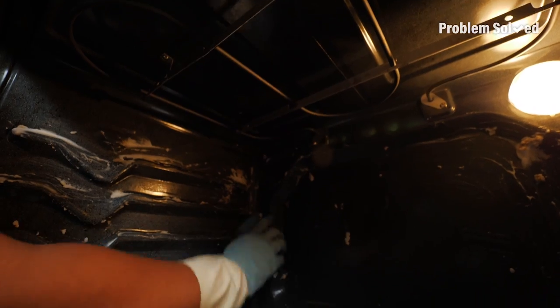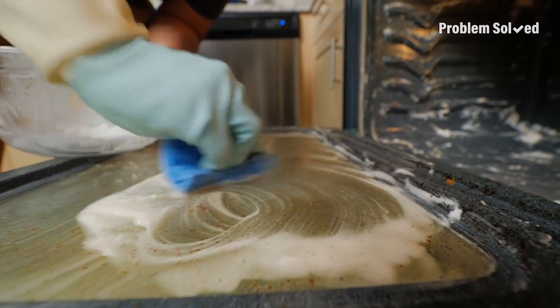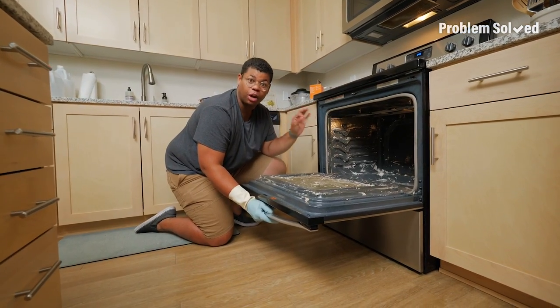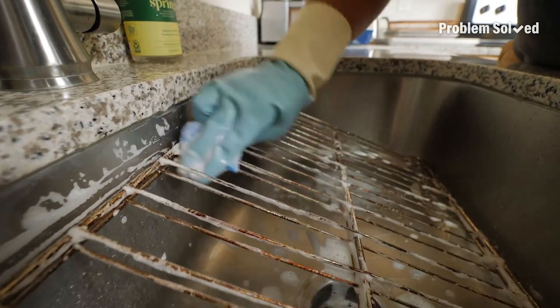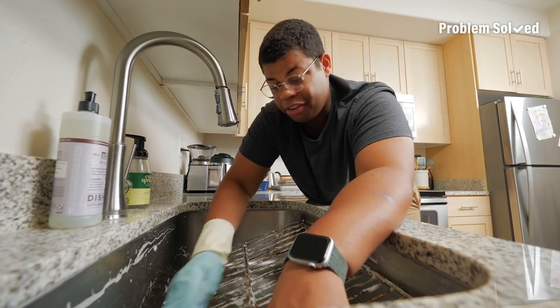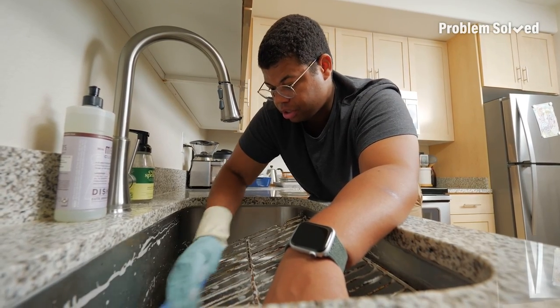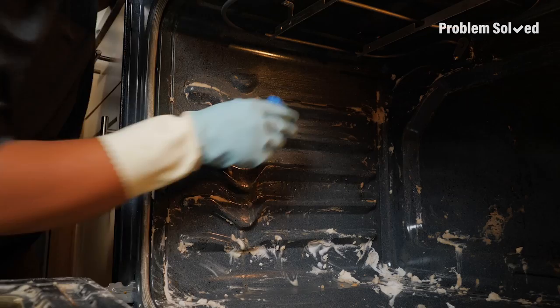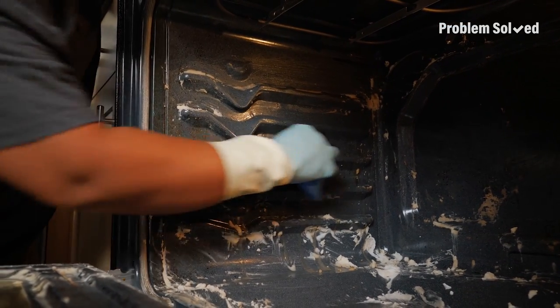Be sure to avoid getting the mixture on the coils, and don't forget to clean the door. Let this mixture sit and work its magic for a few hours or up to overnight. While the oven is doing its thing, you can clean the grates — and if your sink's not big enough, consider letting them soak in a bathtub with soapy water. After the baking soda is set, wipe it all out — it's easier if you start from the top and work your way down.